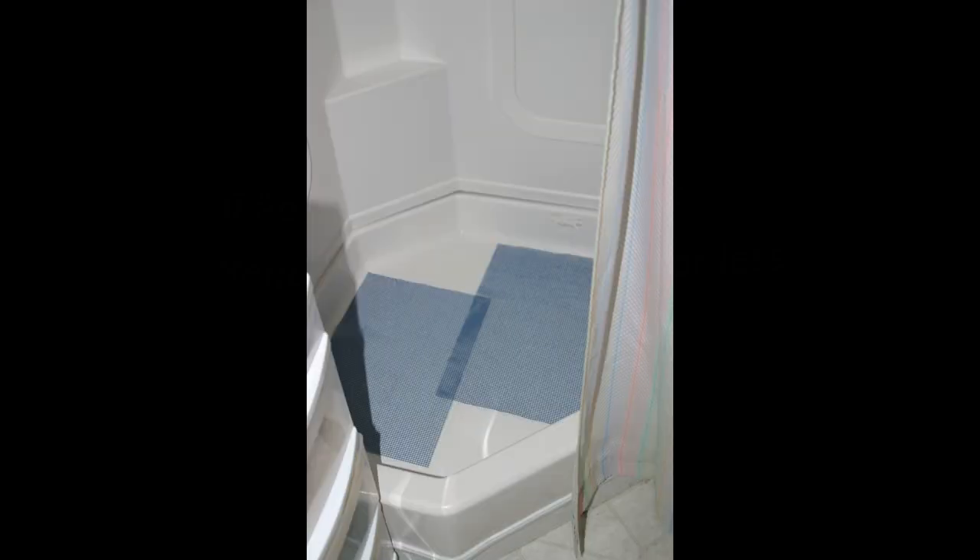I also put rubberized non-slip shelf material — leftover shelf liner — in the bottom of the shower. That keeps the bins from sliding around and also makes a great mat when you're standing in the shower. The showers can be a little slippery, and these mats rinse out nicely, are made of rubber, and dry in next to no time. So the wash machine is quite simple, inexpensive, and effective.